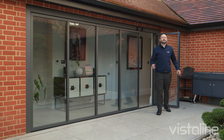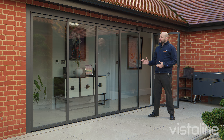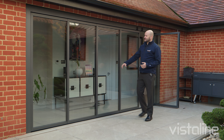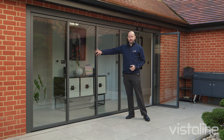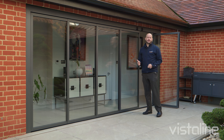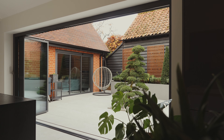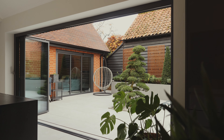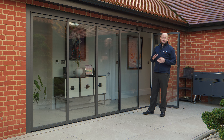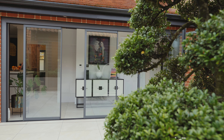This is the Vista line slide and turn system from ID Systems. Known for its versatility and extreme slim sight lines of just 45 millimetres. A system that gives you the slim look of a sliding door but gets an aperture completely open like a bifold, but also with a unique operation which allows the versatility of spacing the door panels out when you just want to get some ventilation into the room.